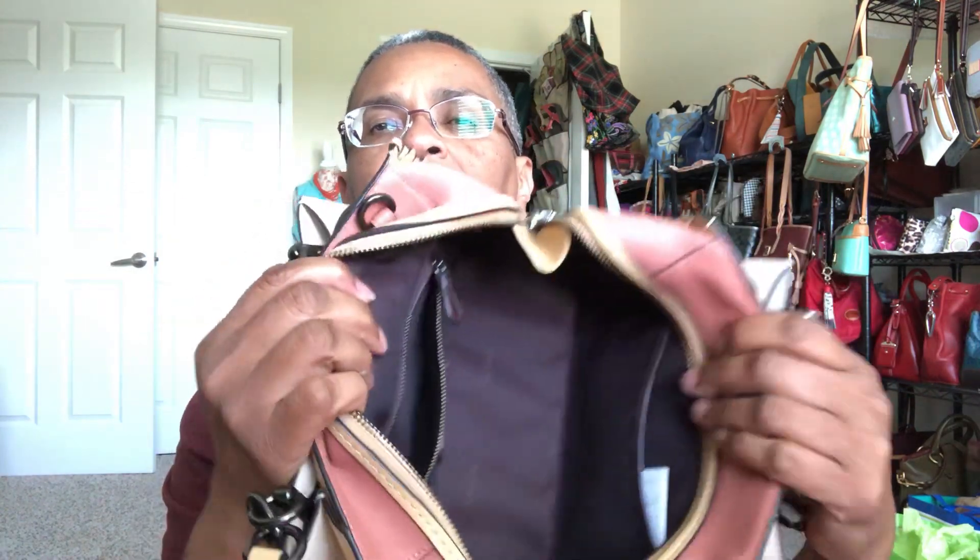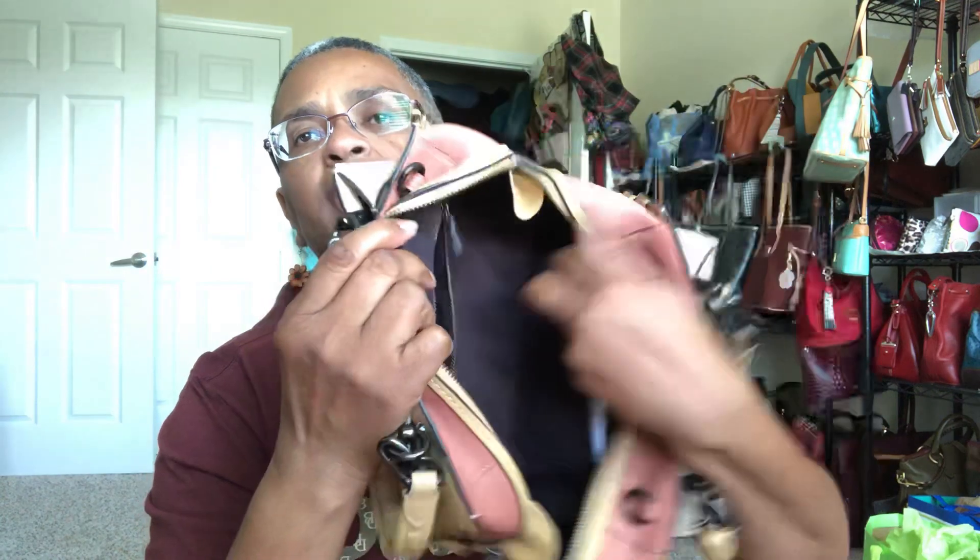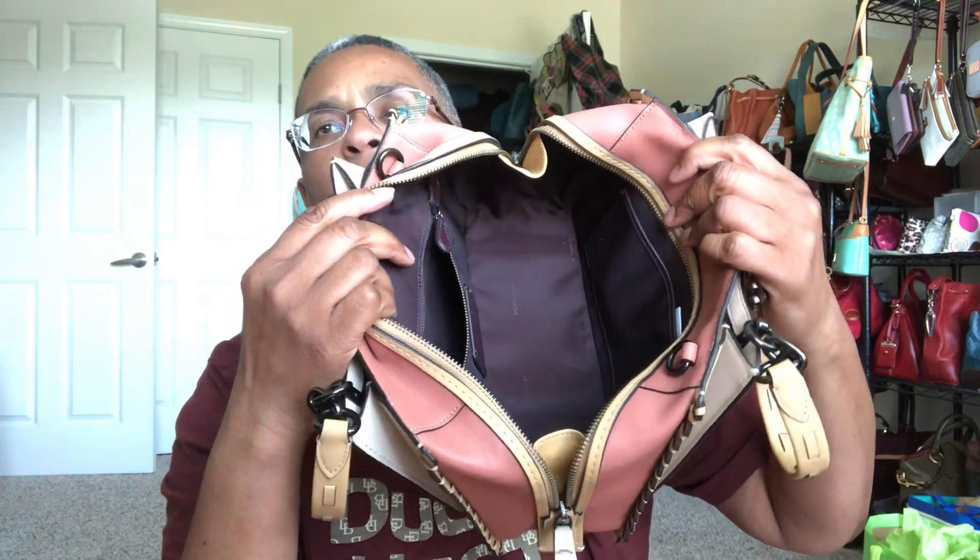This lining, which I believe is oxblood, is a textile — it feels like cotton and polyester. It is tacked, I think, to the bottom of the bag.